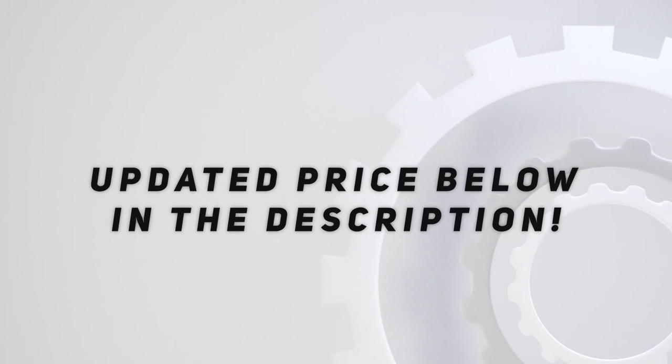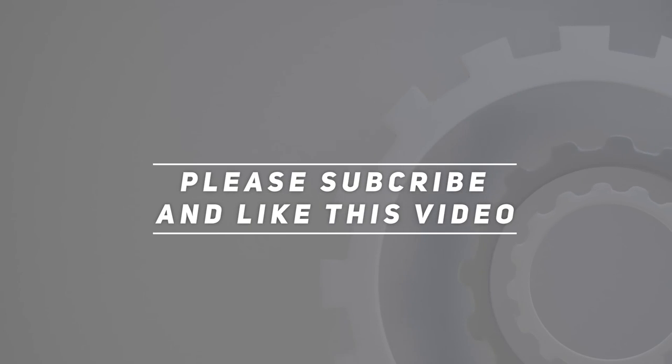Check out the video description for an updated price. Please subscribe and hit the like button.